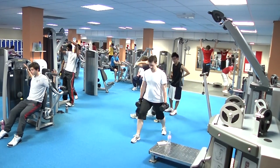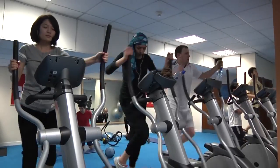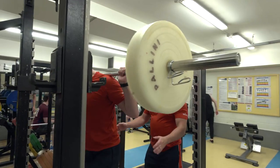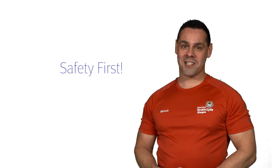We will cover membership and how to access the conditioning suite. We will give you an induction to some of our popular cardiovascular and resistance machines, free weights, and cover basic gym etiquette. And of course, there is fire safety.